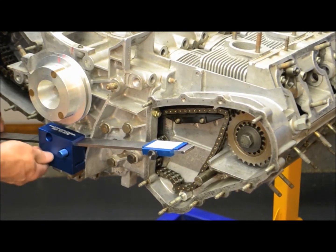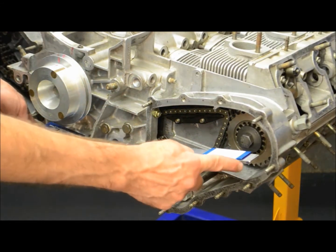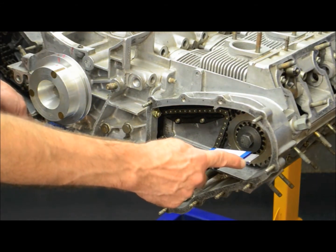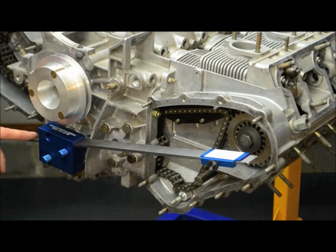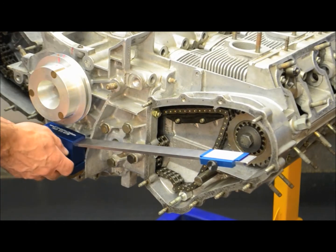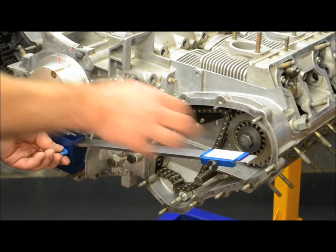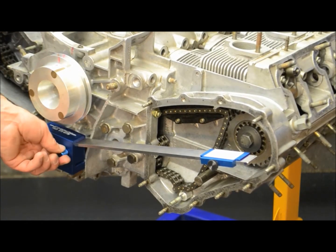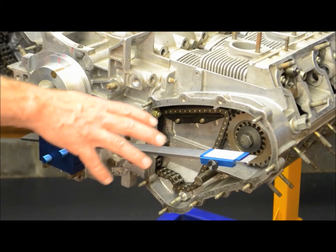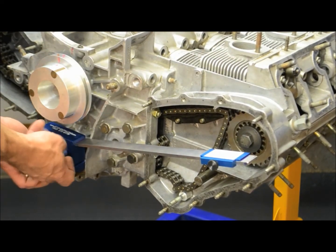I also mark a couple of different indicator points on the straight edge. One is this point on the outside edge, which is going to be the same on both the left side and the right side. That way, if there's any deviation in the straight edge, it'll be taken into consideration evenly on both sides. Once we're done with the 4-5-6 side, we're going to flip everything over and do the 1-2-3 side.